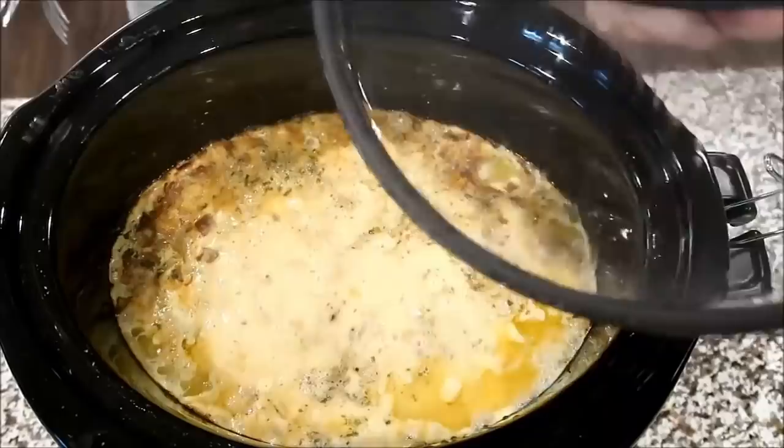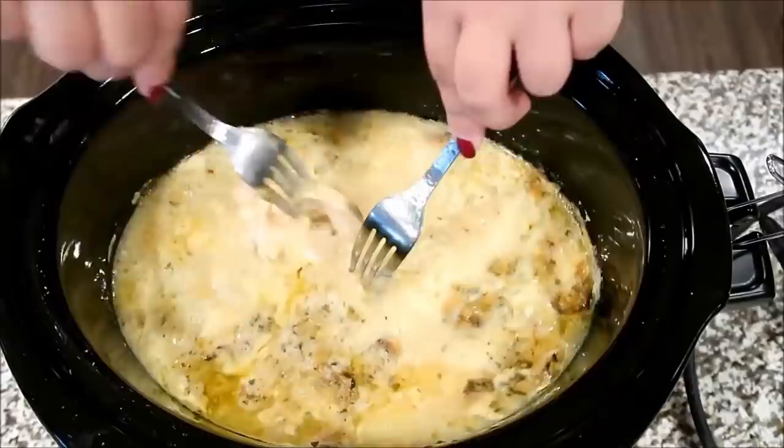Once your chicken is done cooking, shred it all up with two forks and make sure the pieces are more of a bite-sized consistency.